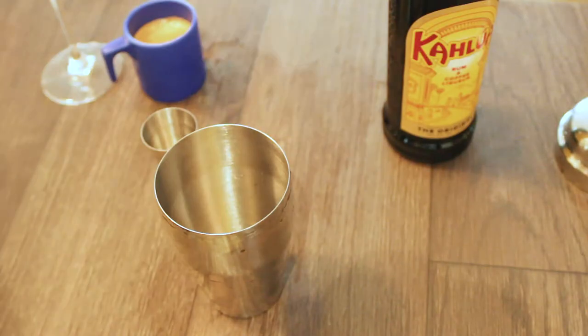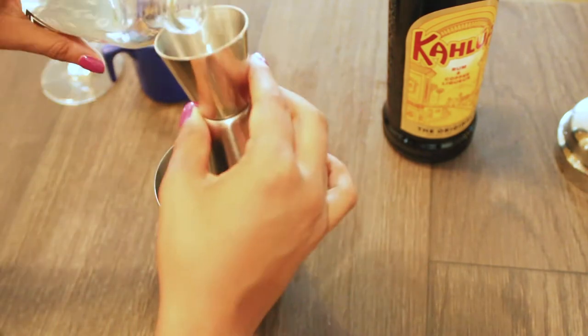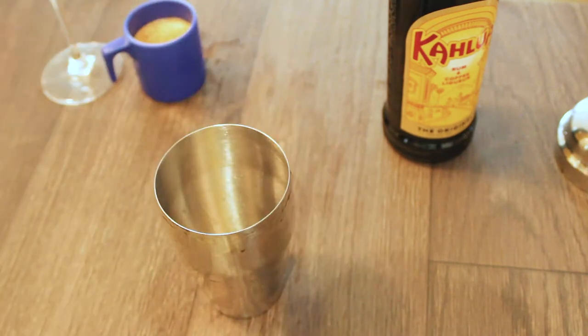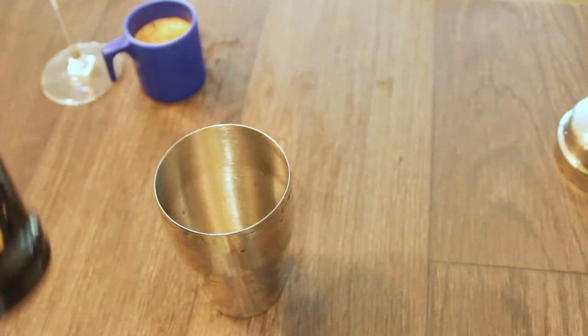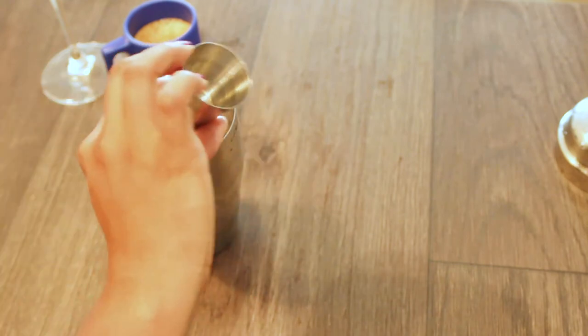Grab your shaker cup and your vodka. We're going to measure out two ounces and throw that right into it. Next, grab your coffee liqueur and measure out one ounce of Kahlúa and pour that right in.